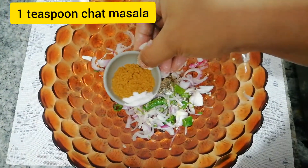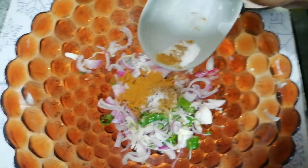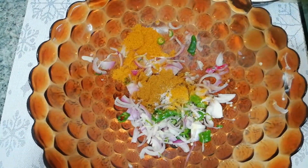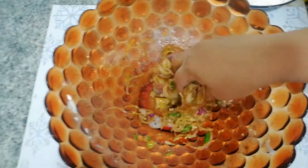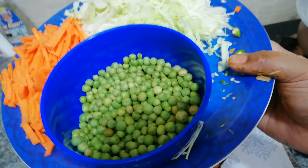One teaspoon, one teaspoon, 1.5 teaspoon of ginger, and this is a package of shobji. Now we're gonna mix it together.